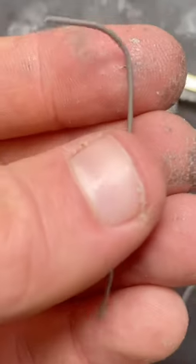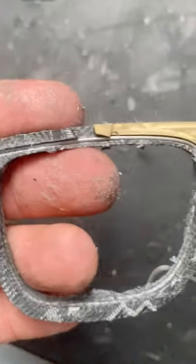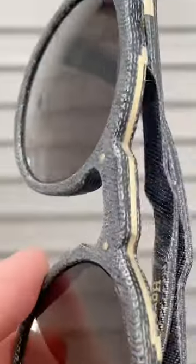A brass component and some steel wires get assembled into the frame. This will give it the strength it needs. Some of that brass will remain visible later on because it looks nice.